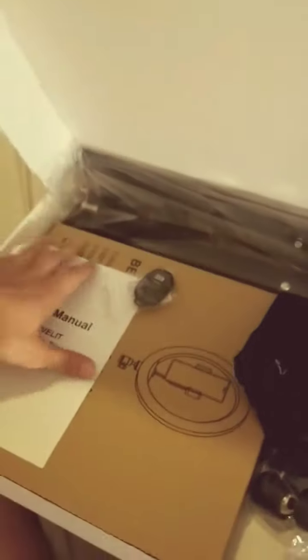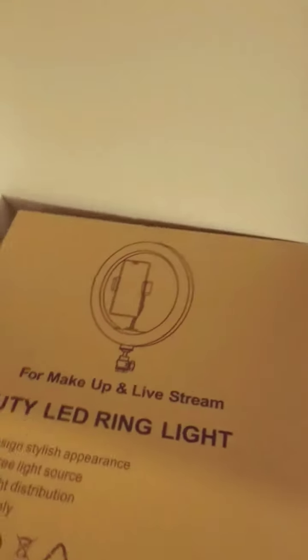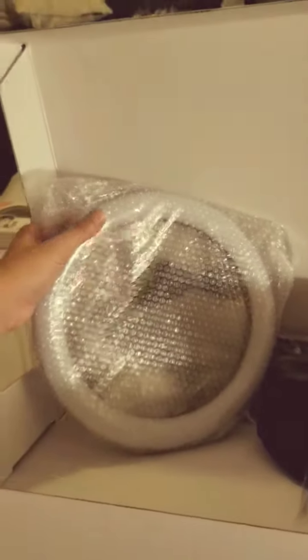Here goes my big tripod. I'm gonna give all this stuff out of the way. In here I have my LED beauty lights ring. Sweet, let's open this up and see how this looks. Here goes — oh, so beautiful! Yes! Nice, it comes with everything.